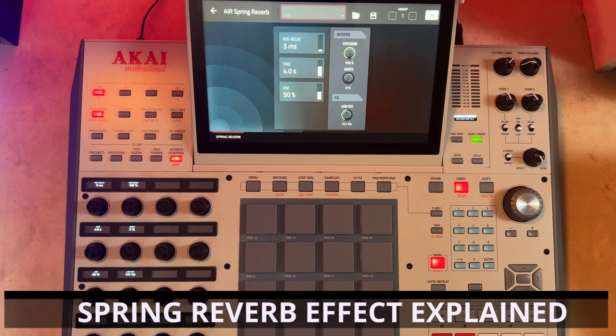Hello guys and welcome to the studio. Today in our FX series we're going to take a quick look at your Air Spring Reverb right here.